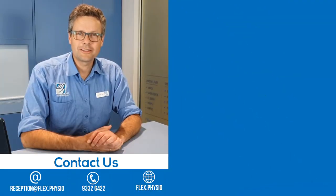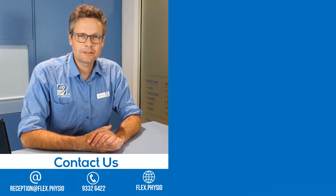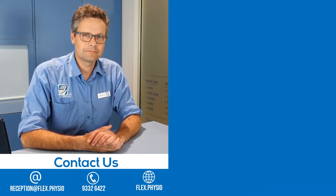Thanks for watching another flex.physio video. Hope you enjoyed it. Don't forget to subscribe — click on the button below and you'll get all of our latest updates as they come out. Or you can go to flex.physio to check out our website for more information.